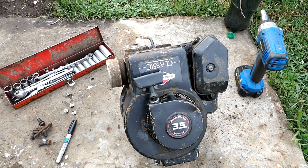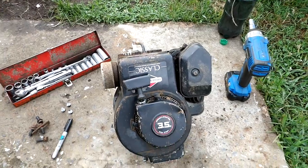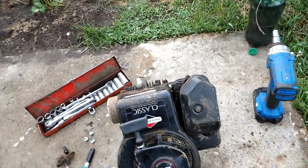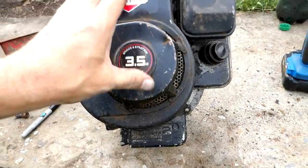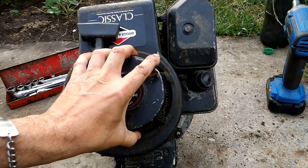I picked up this '91 Briggs 3.5 horsepower classic at the scrap yard and was trying to tear it down. Of course it doesn't want to turn over because the blade brake is on there — good old System 2. Anyway, undid the starter cover bolts and voila.